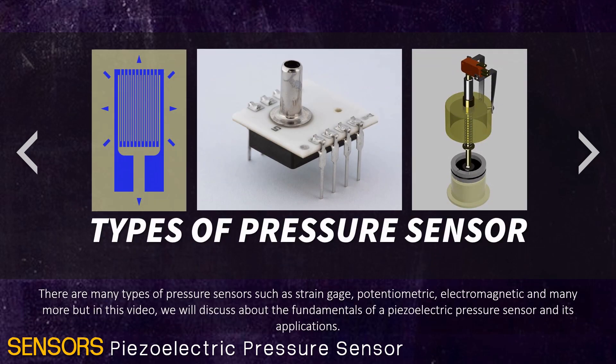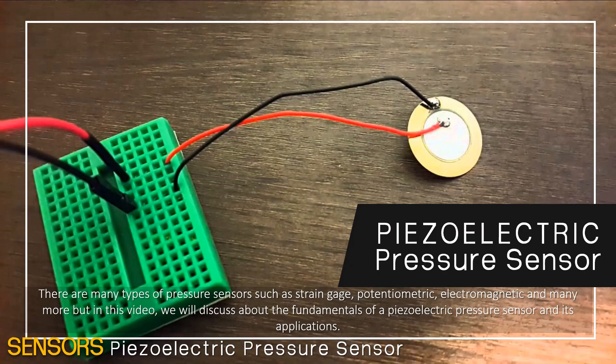There are many types of pressure sensors such as a strain gauge, potentiometric, electromagnetic, and many more, but in this video, we will discuss about the fundamentals of piezoelectric pressure sensors and its application.